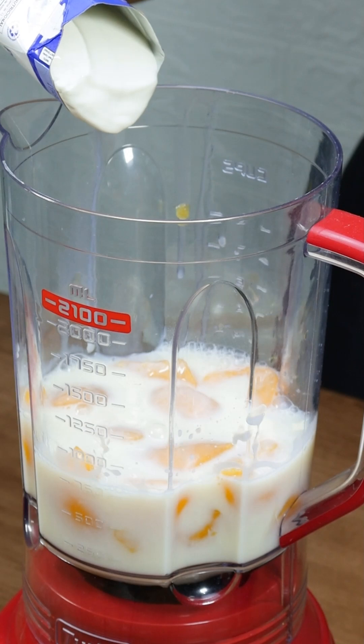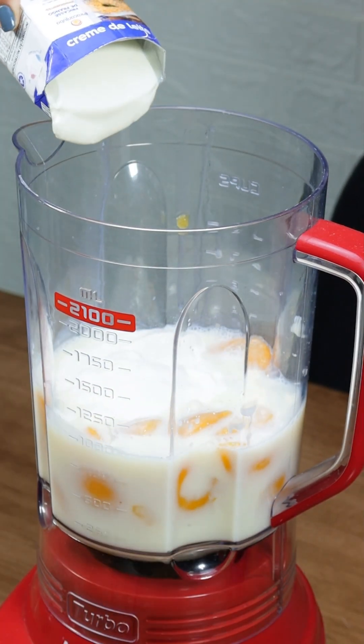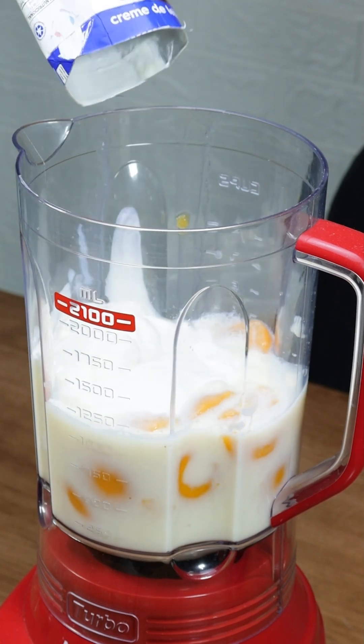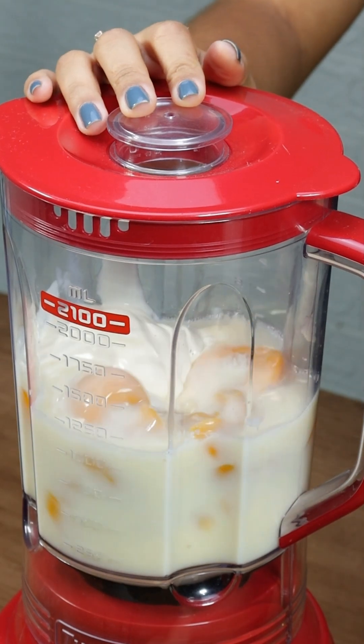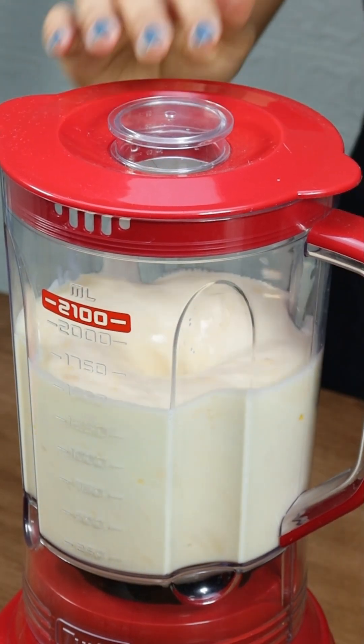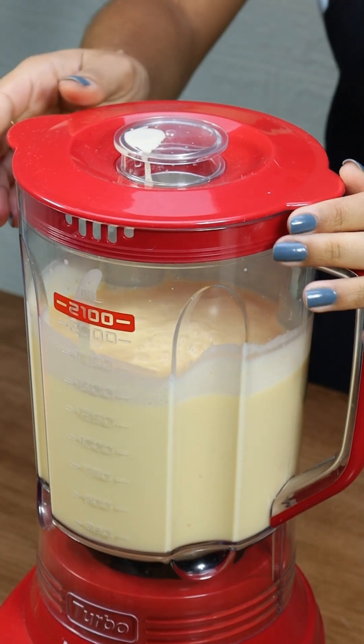After mixing, pour this delicious combo into a blender. Add two 200g boxes of cream, making it creamier with a light texture, perfect for summer. Cover and blend for a few minutes until the mixture is smooth and silky.